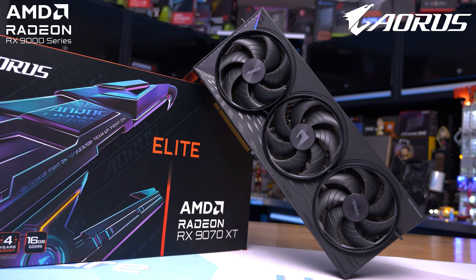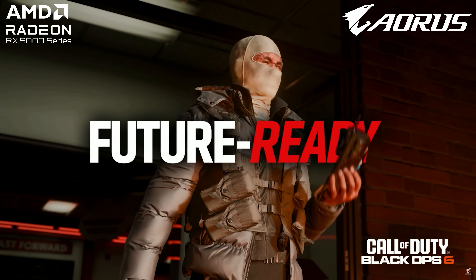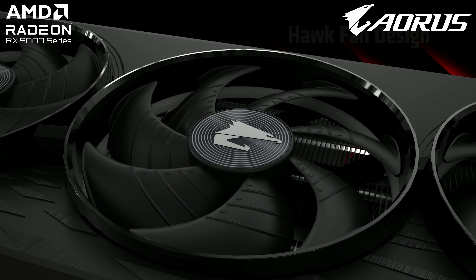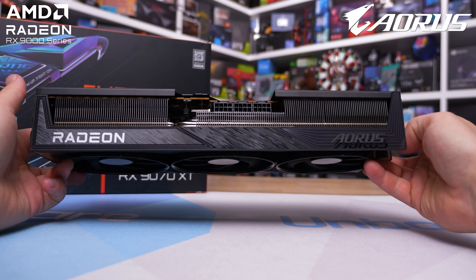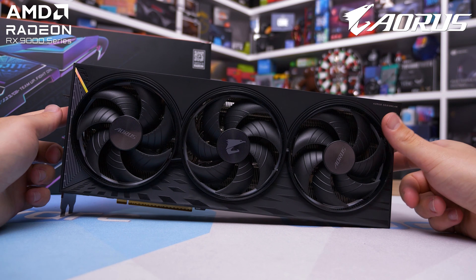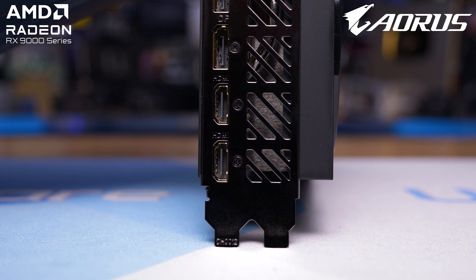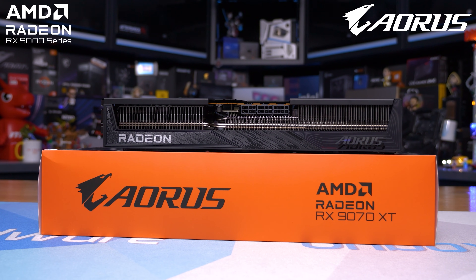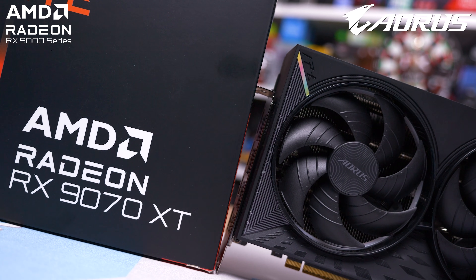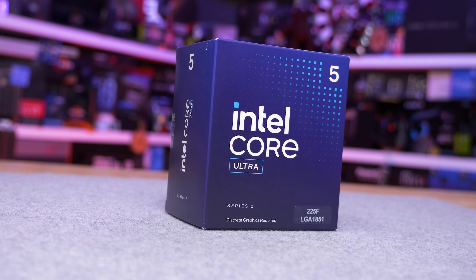Before we get to that, today's sponsor is Gigabyte and the Aorus Radeon RX 9070 XT Elite — one of the most feature-packed 9070 XTs on the market, and arguably the best looking thanks to the RGB halo design with a triple ring lighting effect. It packs a massive vapor chamber cooler allowing it to sustain the highest core clocks of any 9070 XT we've tested. It includes dual bios support, a massive aluminum backplate with pass-through area, dual HDMI outputs, ARGB lighting, and GPU support. Check it out via the link in the description.